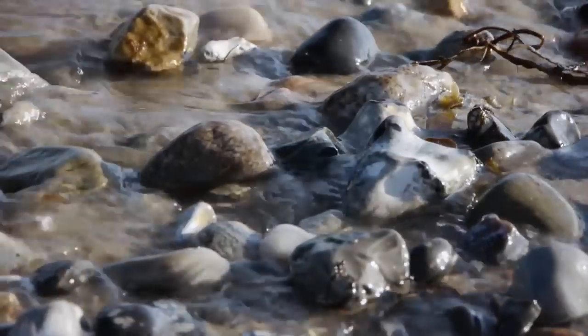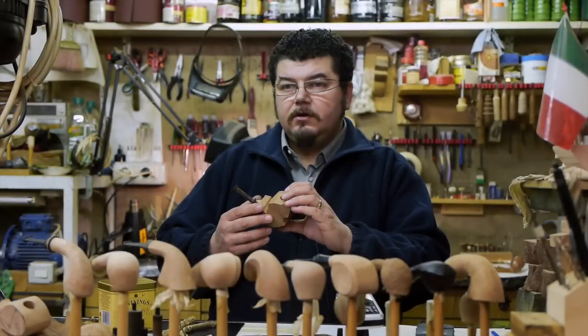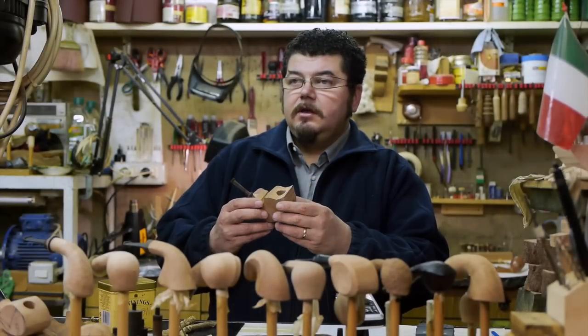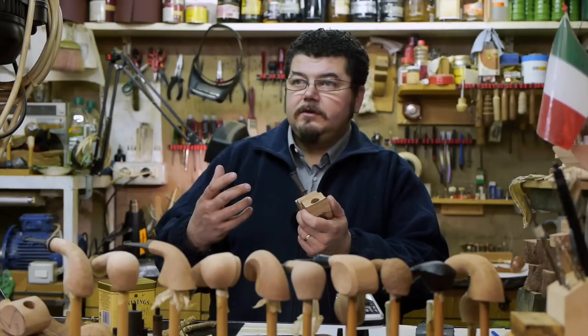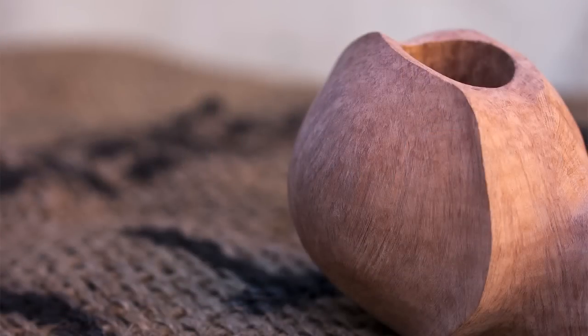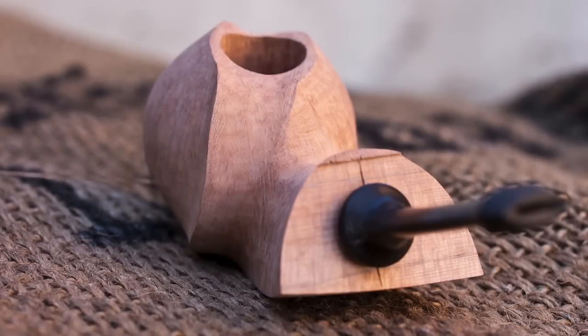Normally I start to carve the pipe without drilling. Only when I finish — when I have completely finished the shape and achieved the best form and the best movement — after that I can start to assemble the mouthpiece into the pipe and get the best combination of mouthpiece and pipe.